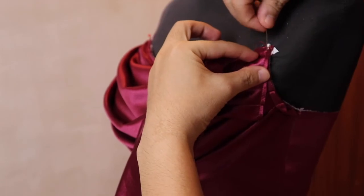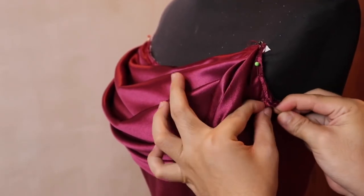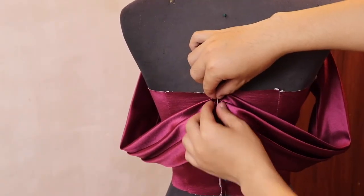Handa na tayo para ilagay ito sa bodice. Gamit ang mga pins, ilagay ito sa parteng armhole at lagyan din ito sa parteng likod ng bodice, pagkatapos ay tahiin ito.